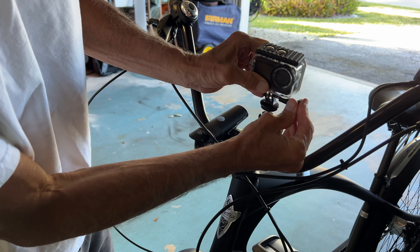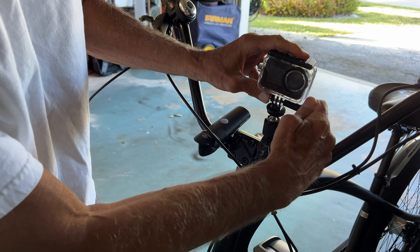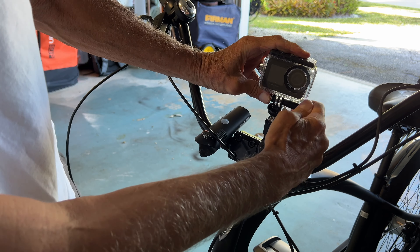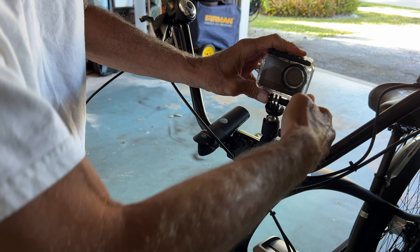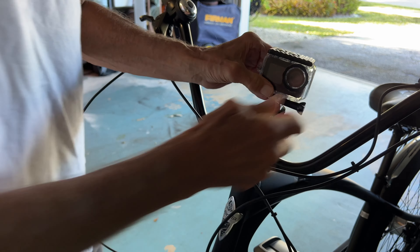It's got to get in — oh, there we go. Now we're good. Now we can tighten her down. Like that, and then we're good.